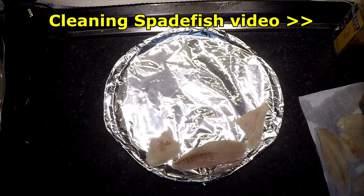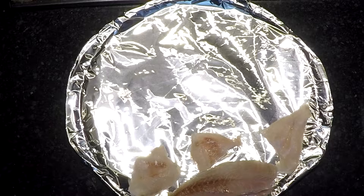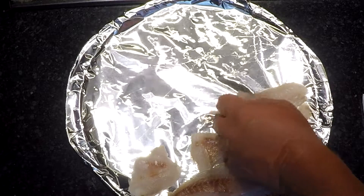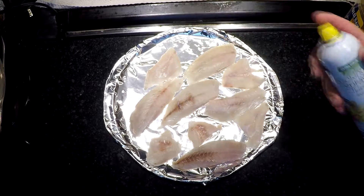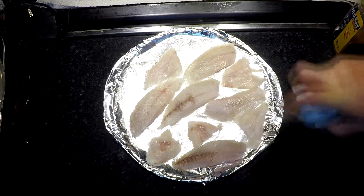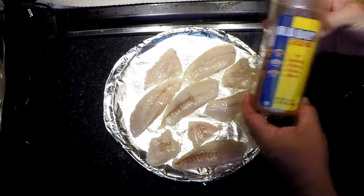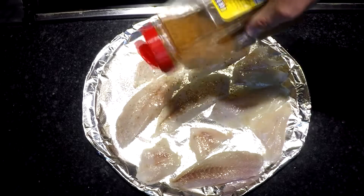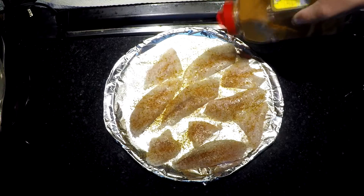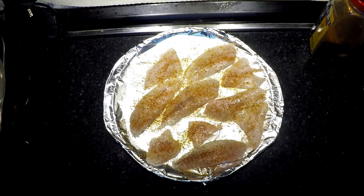These are clean, boned, rinsed off, and patted dry — just to make sure we get all the last scales and bones out. We're going to put them on this pan, season them up, and get them ready for the grill. You can use just about anything — I like to use olive oil cooking spray. Put a little of that on there, and a little bay seasoning. Pretty simple stuff. Spadefish is pretty mild, so you don't need a whole lot of seasoning.